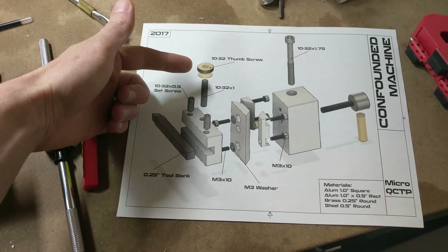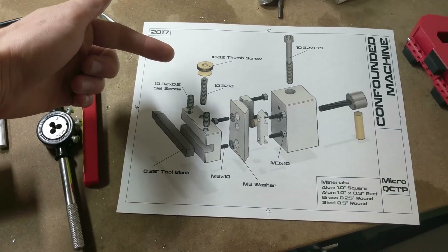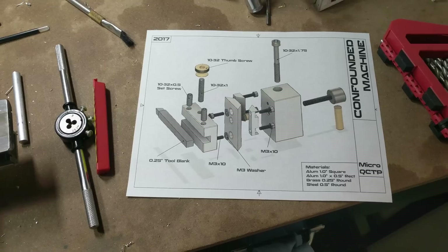I've also made some substitutions, such as this thumb screw — that's a McMaster-Carr part. So if you didn't have a knurling tool or you didn't want to make your own, you could always purchase it elsewhere and it should plug right in.